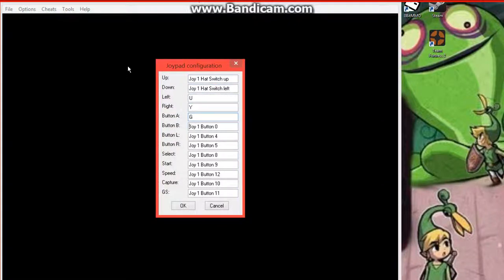I'll just put it on the keyboard, then you just set up the controllers. Down, left, right. You just set it all up, it's really simple.